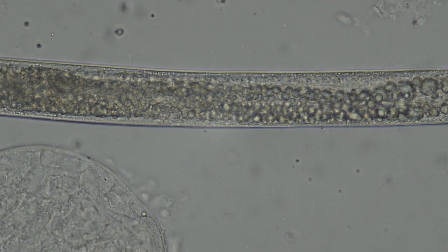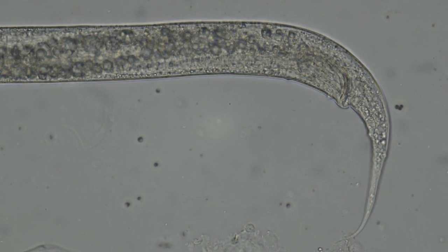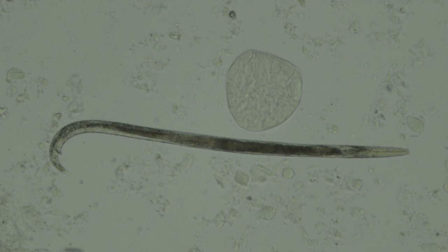Near the posterior end you can see a little bulge. That's the cloaca, out of which the anus and the male gonopore open. Males have a set of copulatory spicules that can be extended out of that opening. Here's another male with a slightly more obvious set of copulatory spicules — they use those to help transfer sperm to females when mating.